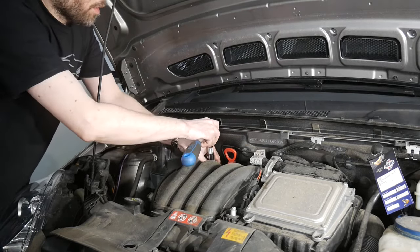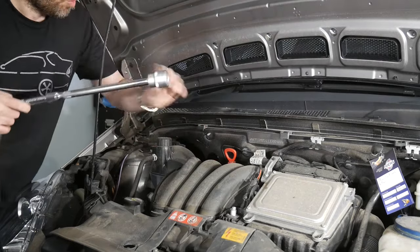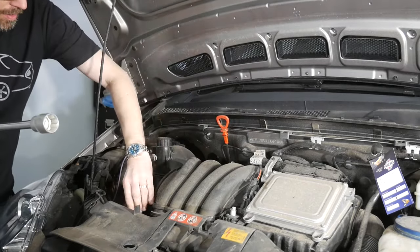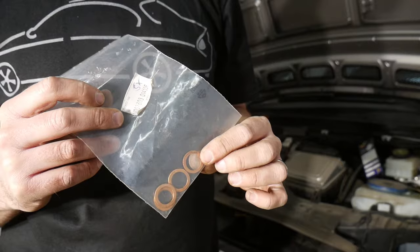I won't entirely remove the filter cap yet, but I'll also pull the oil dipstick and open the oil fill cap — all of this to help the oil drain better.